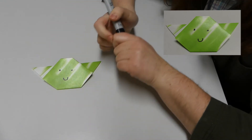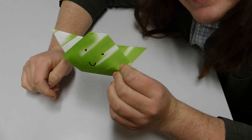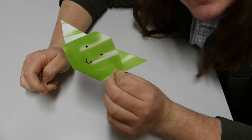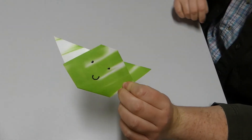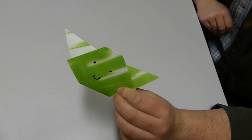Perhaps you will choose to give Yoda a little face — you don't have to, you can do what you want. I have given Yoda a little baby face. There you go — that is the very simple version of a little Yoda origami. We will continue with the one that took me a little longer to master.